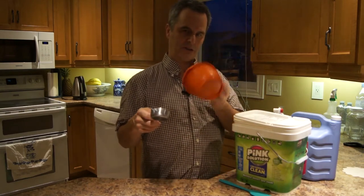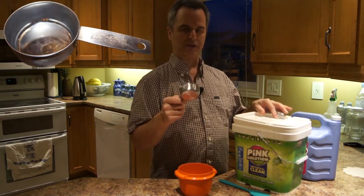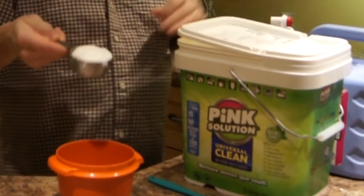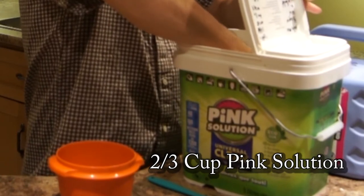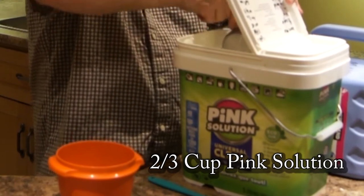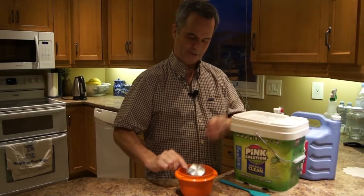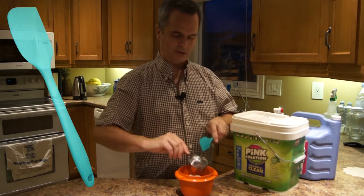I've got my extra container — this is going to go in the microwave oven. She's already done the math: we're going to do two-thirds of a cup. So I'm just going to scoop up two-thirds — there's one-third, put it in here, and then another third. Pushing it hard against the side so I can get a nice even edge. And then I have my spatula to get it all in there.